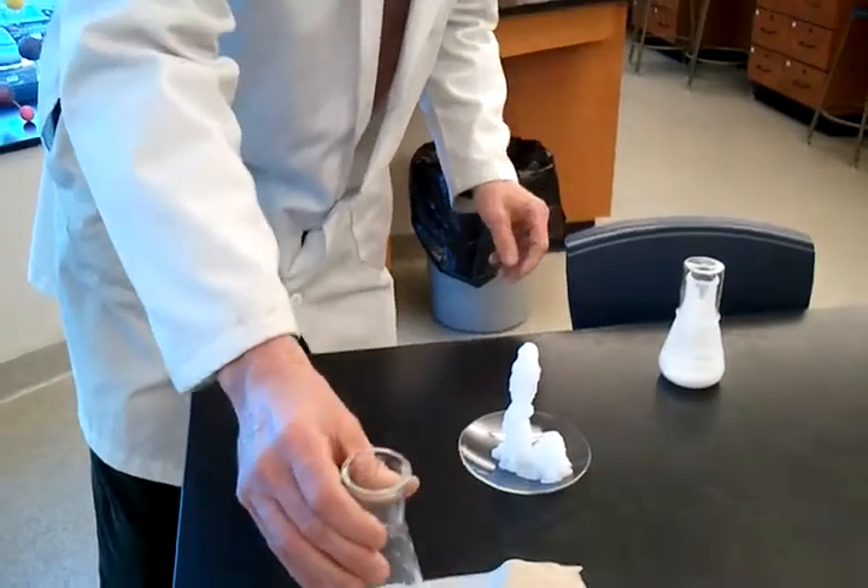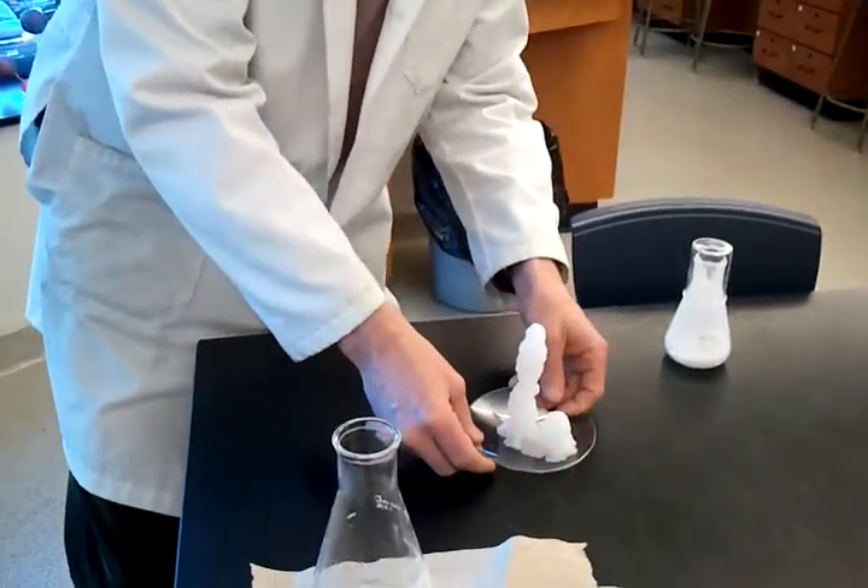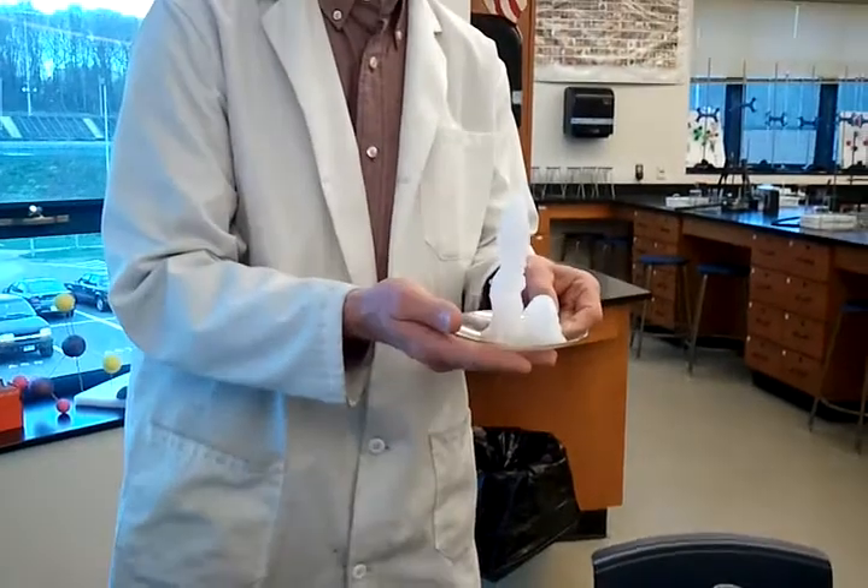Now, the interesting thing is, you may think this is really, really cold, because it is frozen, but if you feel the bottom of this, it is very, very hot, which means this reaction is exothermic.